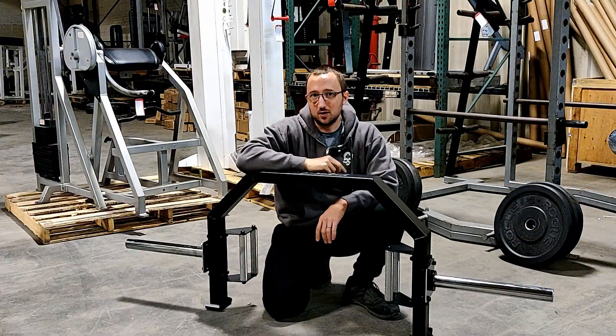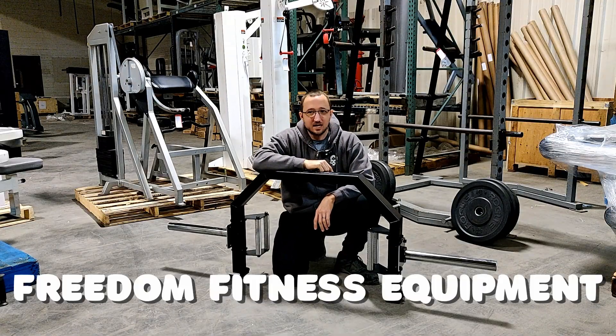If you guys have any questions, put them down in the comments below. This is Ashton with Freedom Fitness Equipment. I'll see you next time.